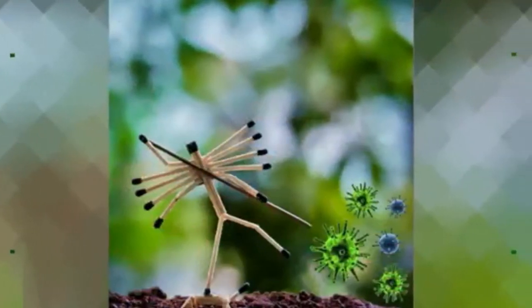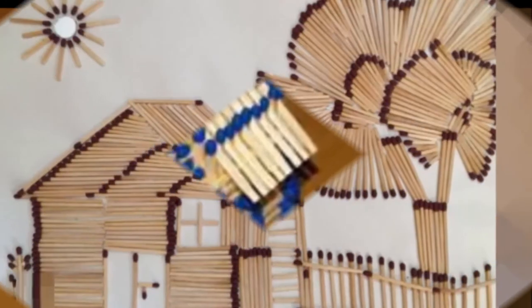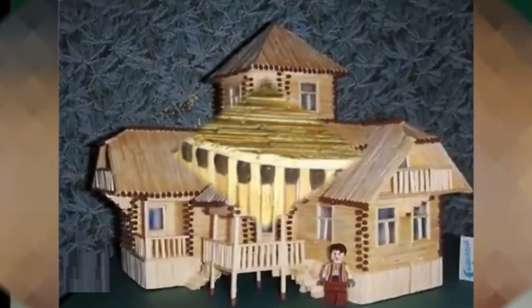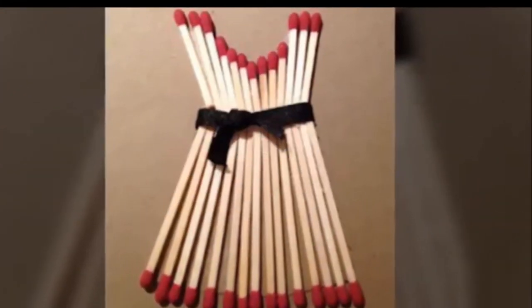Let's take a look. Crafting things from unconventional materials is one of our favorite things to do. Whether the project is decorative, practical, or even just for fun, we usually have more fun making things when the materials being used are ones that people wouldn't necessarily think to transform into something.